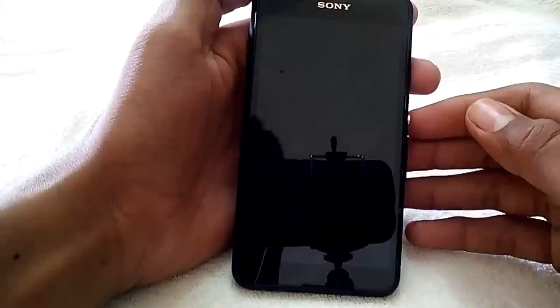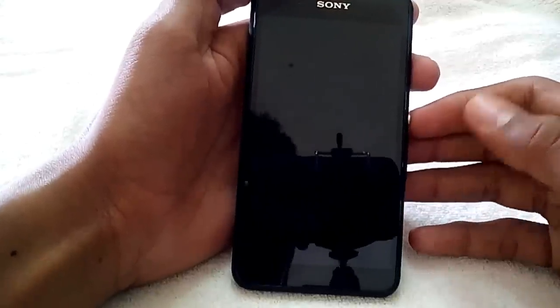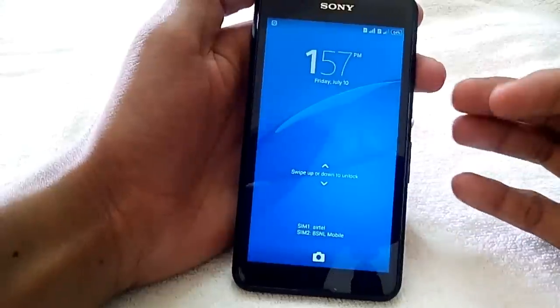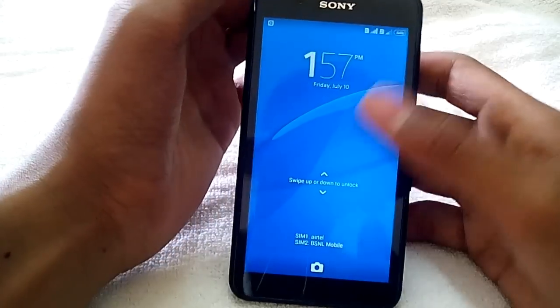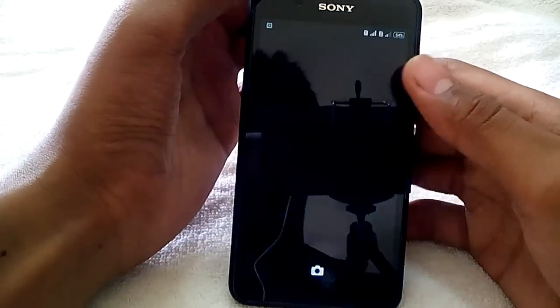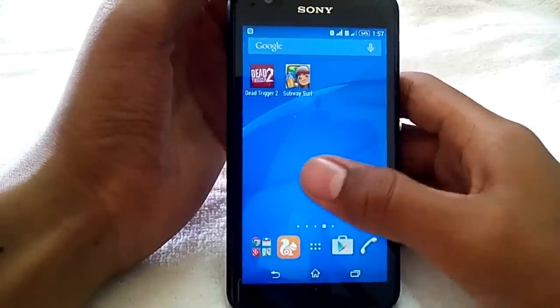Hey, what's up guys, Shubham here. Today we're gonna play some games on the Sony Xperia E4G because this is a gaming review, so let's get started. We'll start from some casual games.